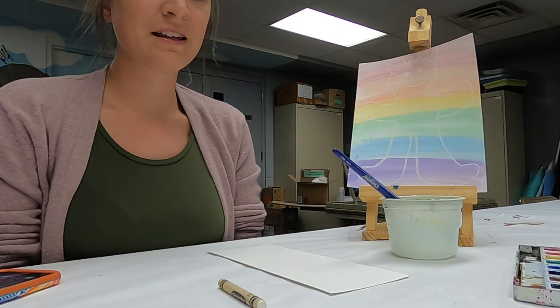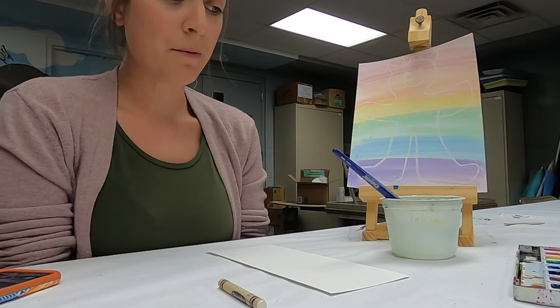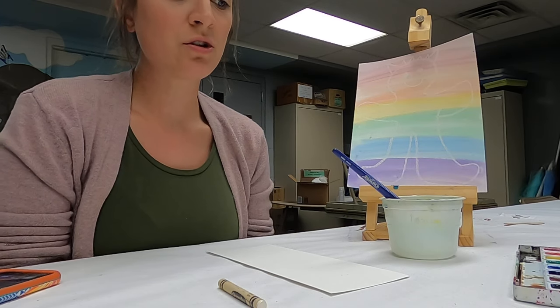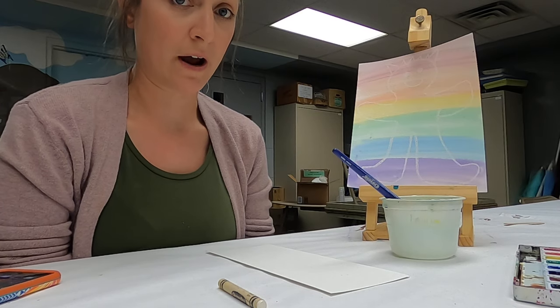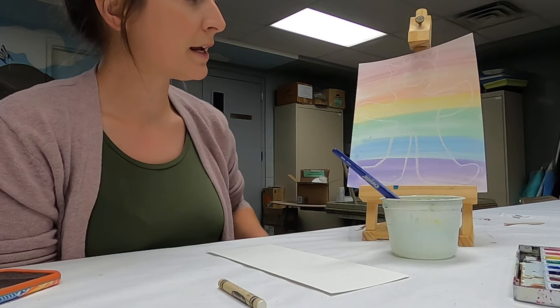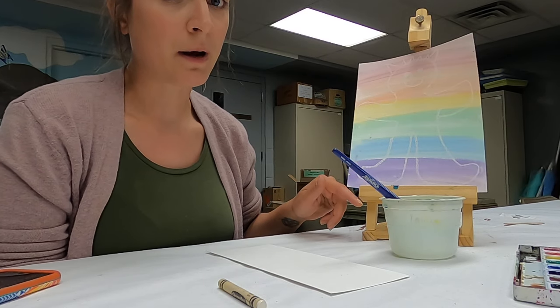Hi Mini Masters! This is the video for a couple of crafts that go along with the story Monsters Love Colors. In this tutorial we're going to do two different crafts, and then another one in a separate video. The first thing we're going to do is make an invisible color monster.